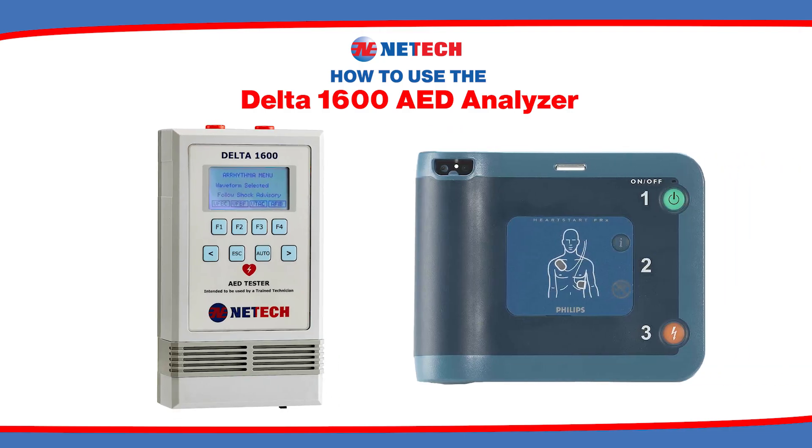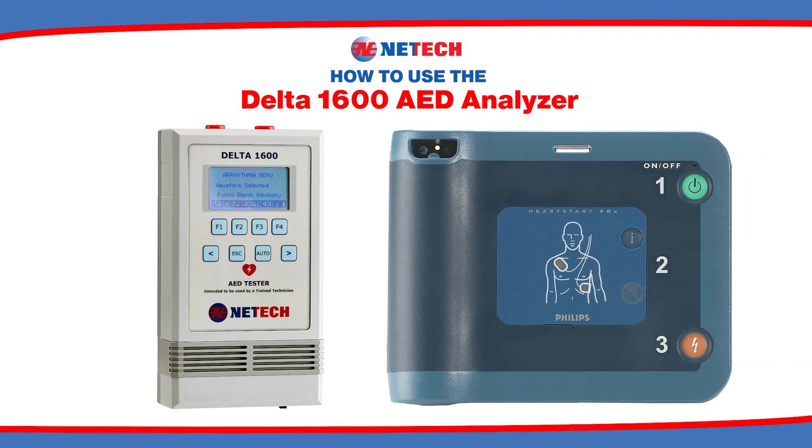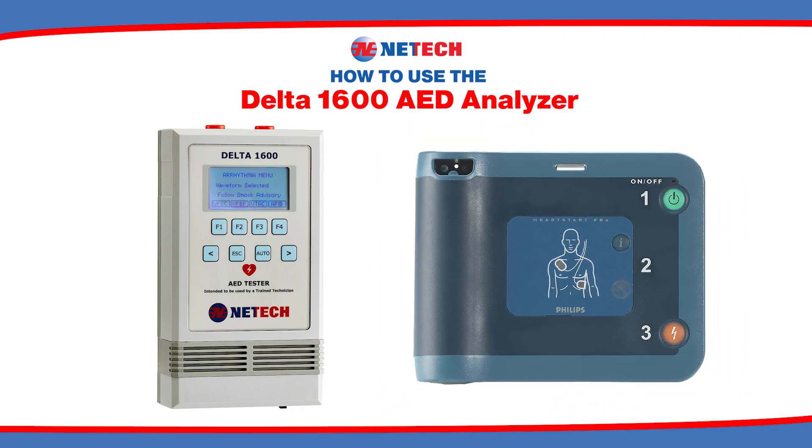Lastly, follow the operating instructions and the audio response of the Philips Heart Start AED to complete your test. This procedure can be performed with all AEDs.